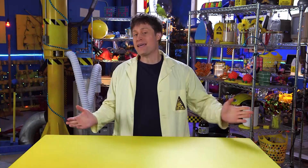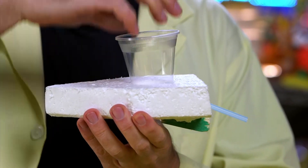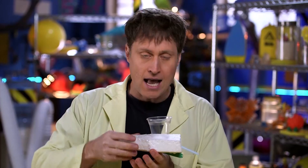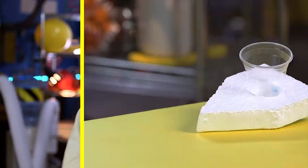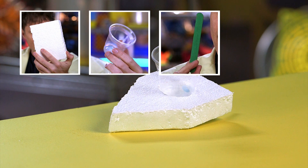Today we're going to be making a gravity-powered boat. It's pretty easy to make. You just put water in the top, gravity of the water pushes it out the straw, and the boat goes forward. You only need four things: a piece of styrofoam, a plastic cup, a craft stick, and a straw.